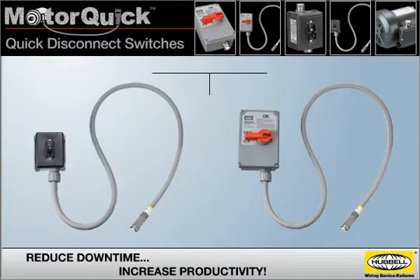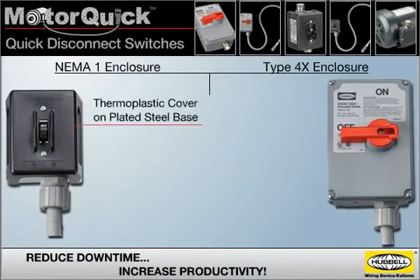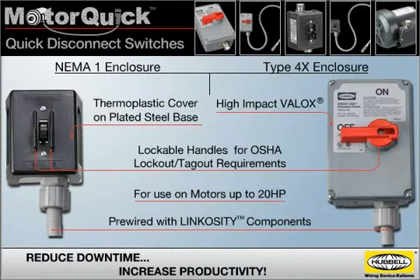CircuitLock Motor Disconnect switches are available in either NEMA 1 or Type 4X enclosures. NEMA 1 enclosures feature a thermoplastic cover on a plated steel base, while Type 4X enclosures are made of high-impact VALOX. Both enclosures come pre-wired with Linkocity components, can be used on motors up to 20 horsepower, and feature lockable handles to meet OSHA lockout tagout requirements.